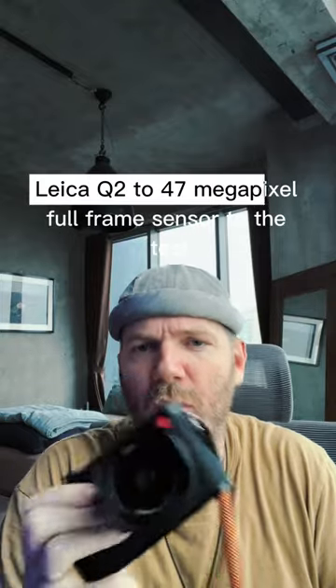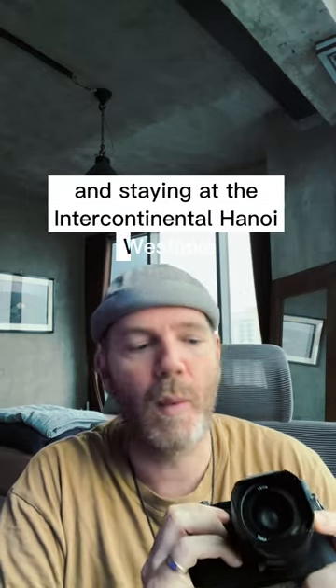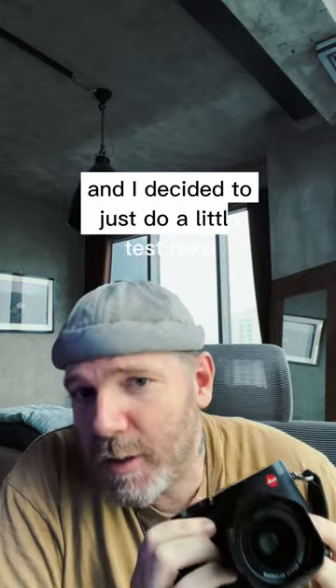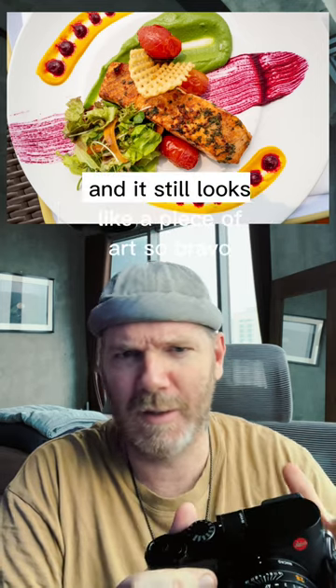I recently put the Leica Q2 47 megapixel full-frame sensor to the test while doing a new episode for my YouTube channel, staying at the Intercontinental Hanoi Westlake. I decided to do a little test photographing my lunch. What a gorgeous plate of food — this is room service and it still looks like a piece of art, so bravo Intercontinental Hanoi.